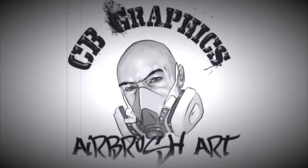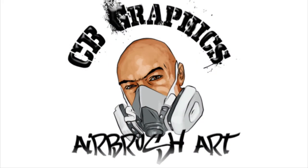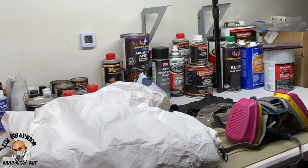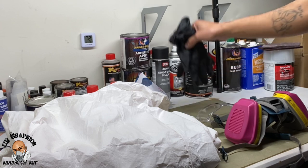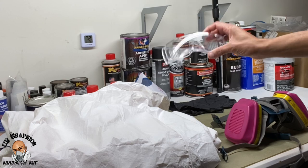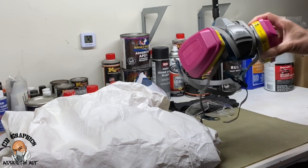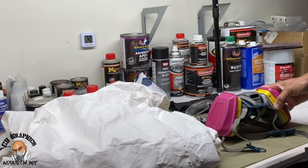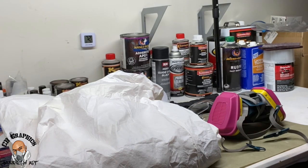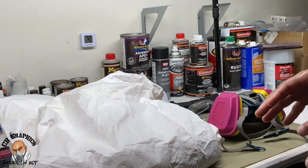You're gonna want to make sure that you have your proper PPE — PPE stands for personal protective equipment. So you want to make sure you have gloves, safety goggles, an approved respirator, a painter's suit, and you want to make sure you have proper ventilation.